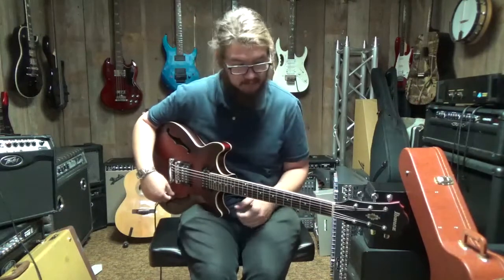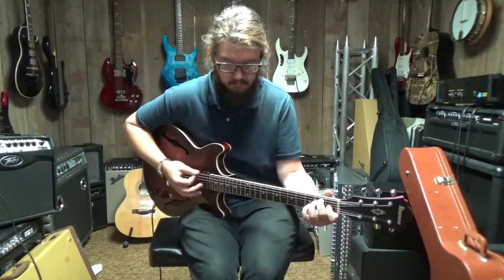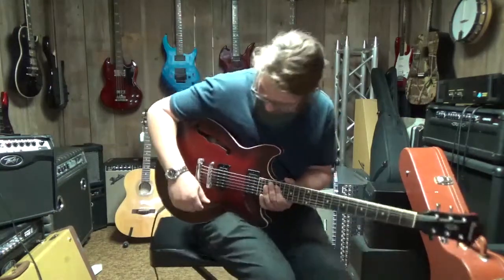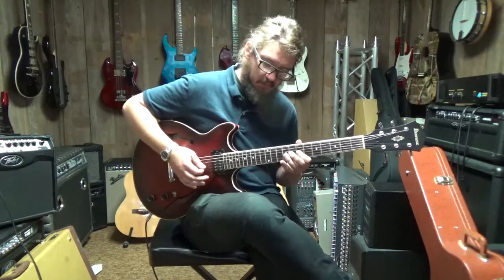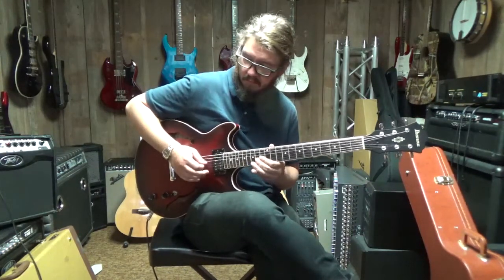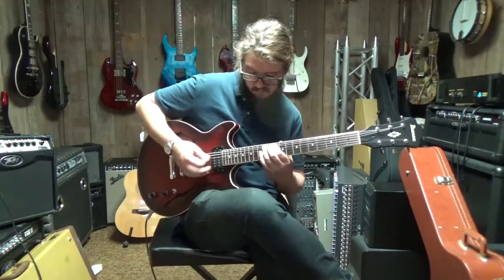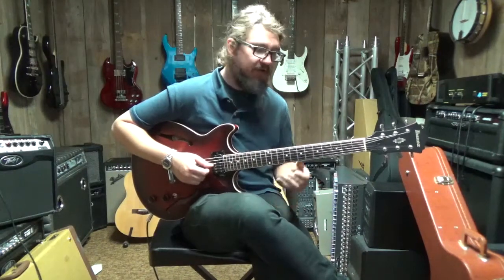That was your neck pickup. Here's the middle position. And then I'm going to go down to the bridge position. And that's it — you get a lot more spank out of that bridge position, a little bit more bite if you're looking for some kind of crunchy blues stuff.